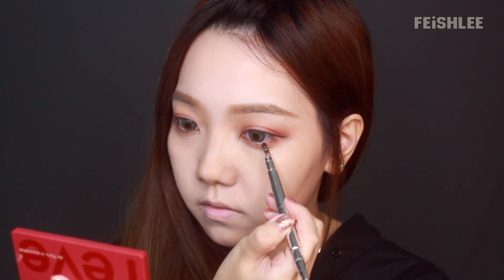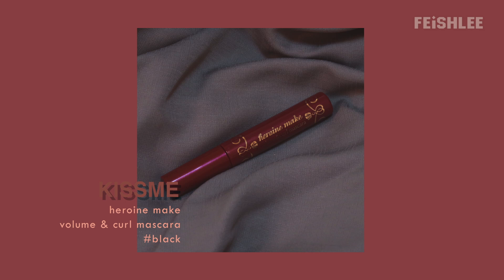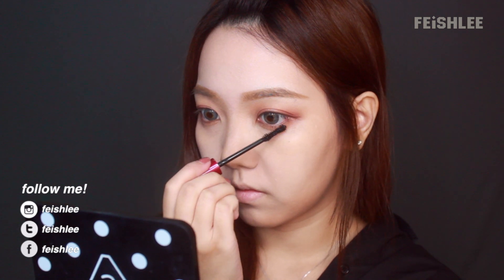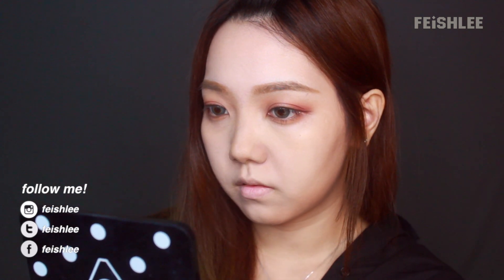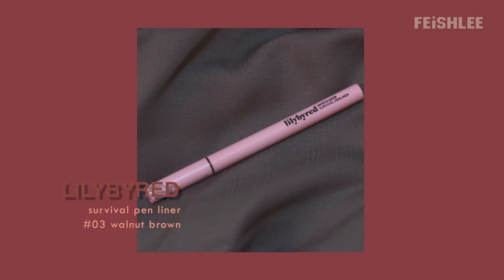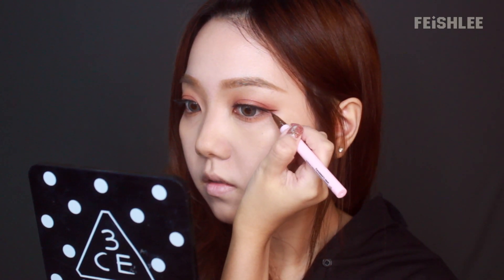And then I'm gonna apply antique beauty to soften the line a little bit. Now I'm gonna apply mascara onto my upper and lower lashes, and put on the false lashes. I'm gonna draw the tail with a brown pen liner to make it look more defined.